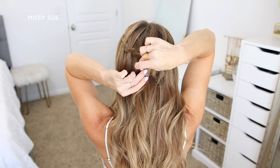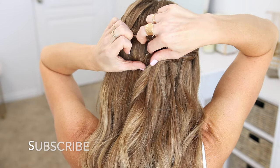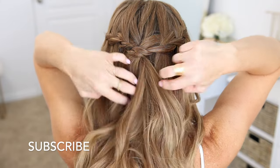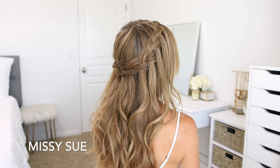Once both braids are done, press the braids against the back of the head and pin them in place with bobby pins. Pin the braids in place by sliding the bobby pins in horizontally along the braids — this will hide them underneath the hair so they don't show. Then just remove any extra bobby pins and unravel the ends of the braids.